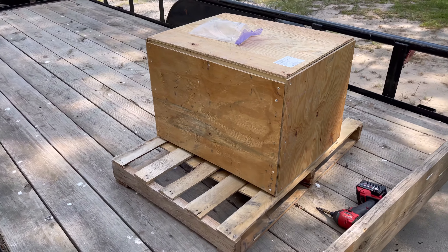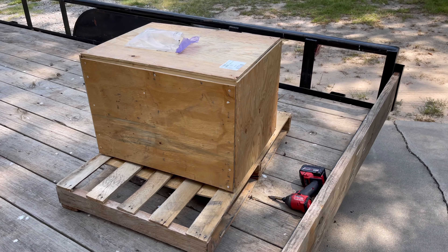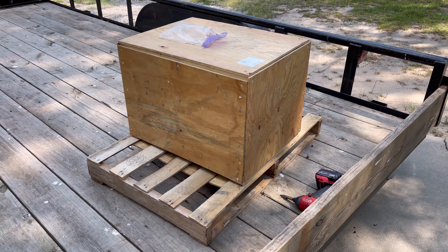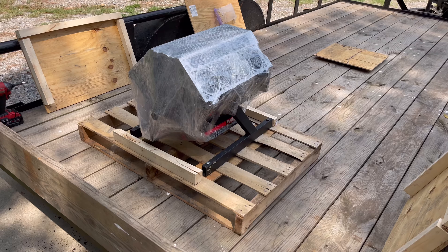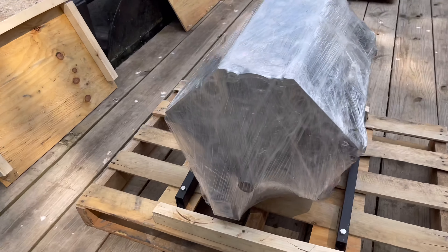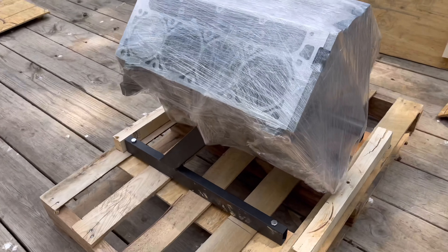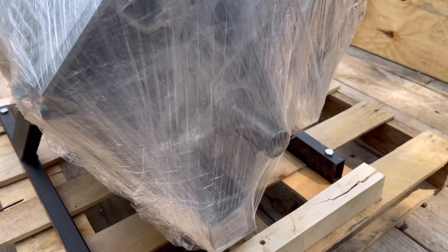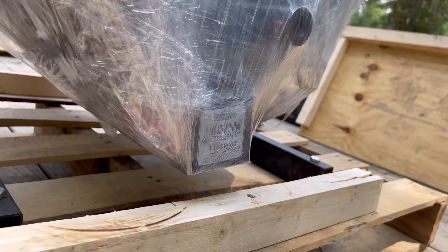We're gonna break open this box and see what we got inside. I also got a Rick Crawford cam and some valve train goodies. Stay tuned — there it is. Got the crate all taken apart, got the short block, pistons, everything in there, crank in there, got a cam.